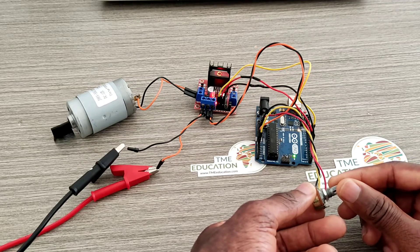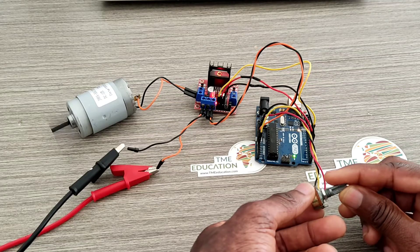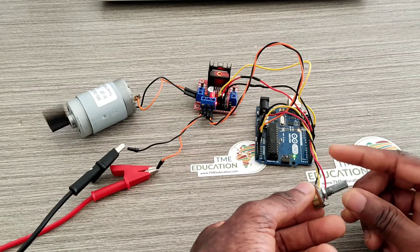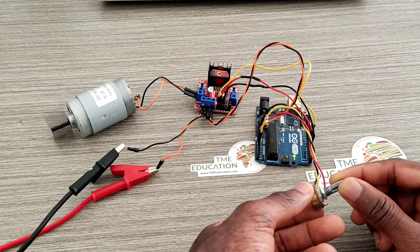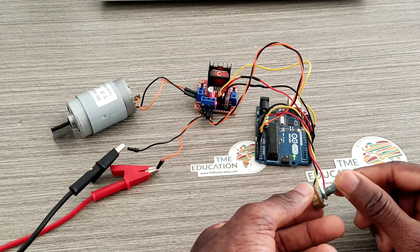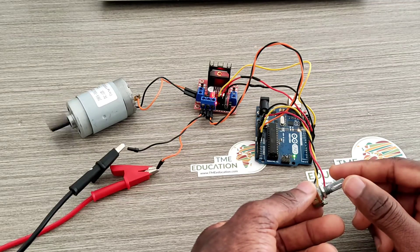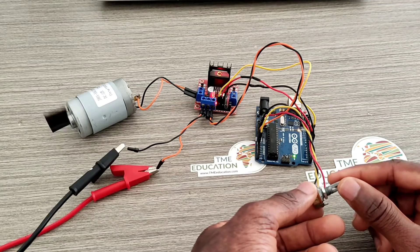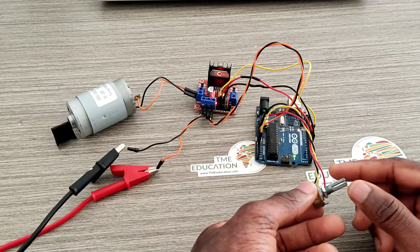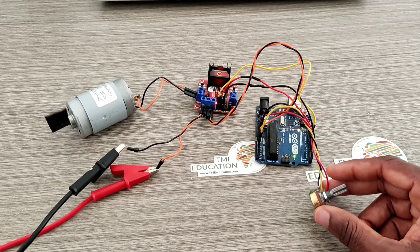As the analog value increases, the speed of the DC motor increases as well. Thank you so much guys, and I'll see you in the next video. Bye!